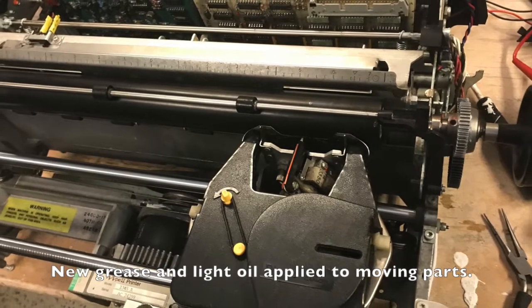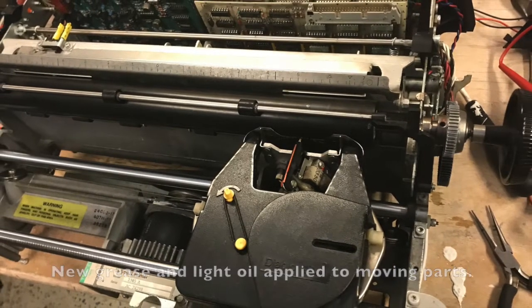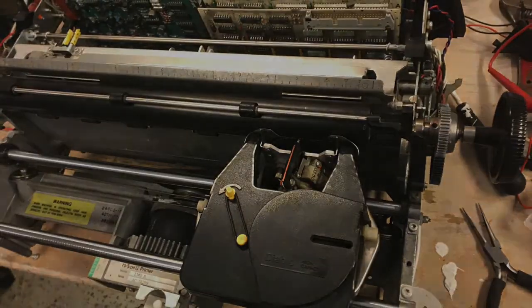Then everything was reassembled. New lithium grease and PTFE oil was applied to all moving parts.